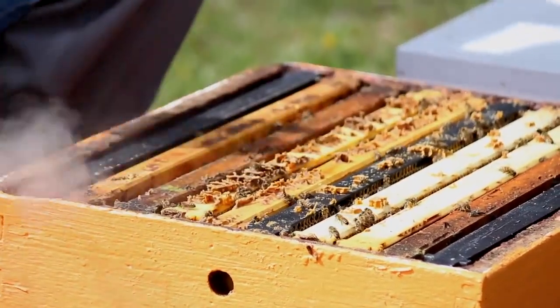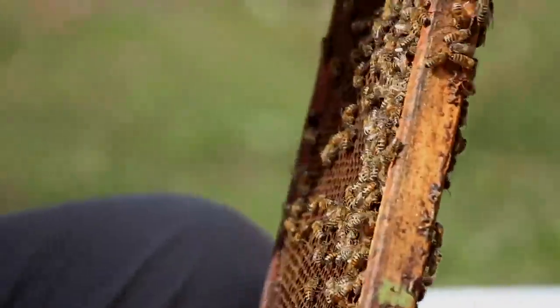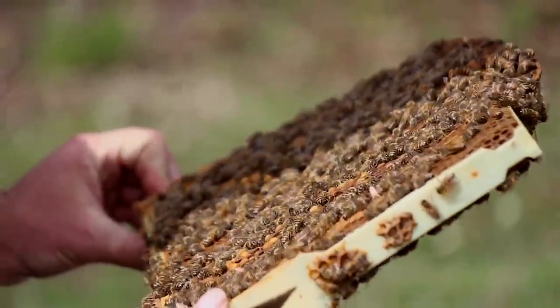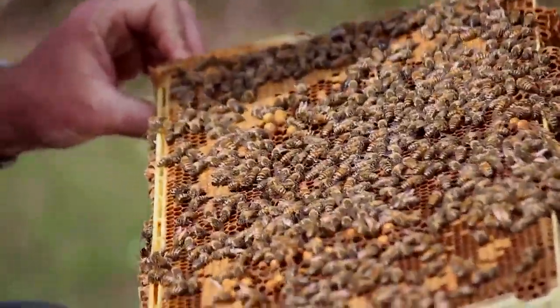This is why regular checkups of your beehives is essential, especially in the springtime, so that you can detect if they are preparing to swarm or not.